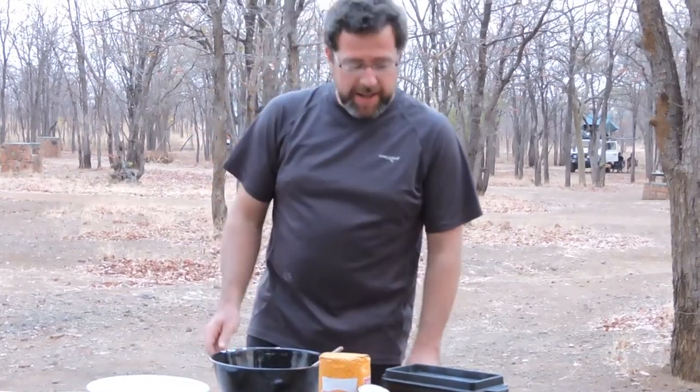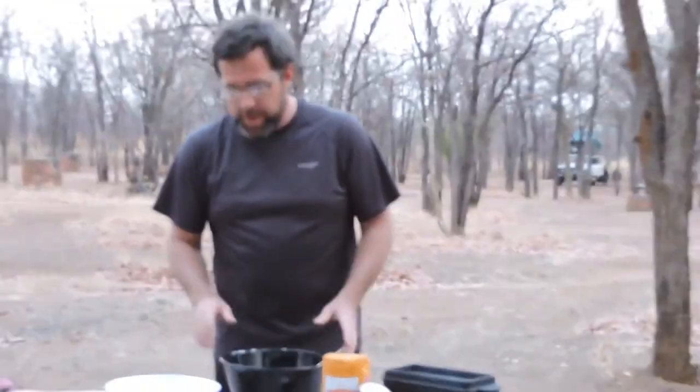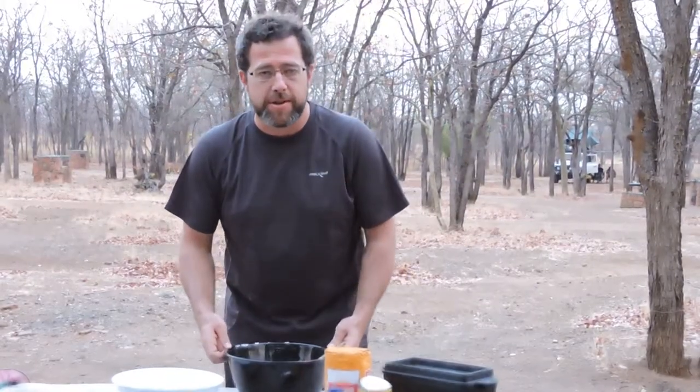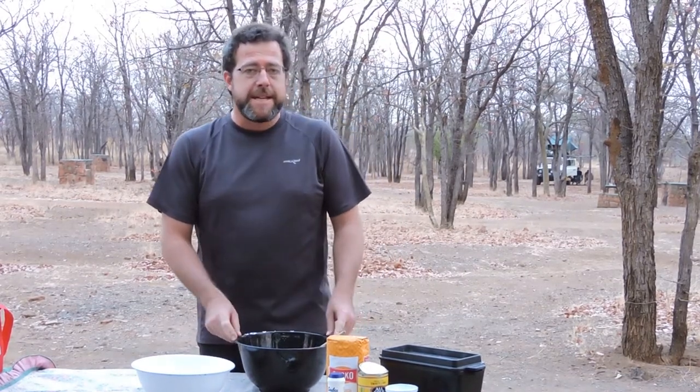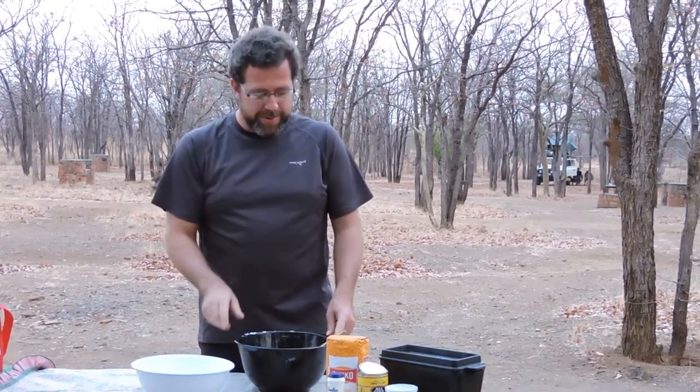I've been asked many a time about this sweet corn sweet bread which I usually make for a braai. This is a recipe I got from a dear friend of mine — thanks for the recipe. It's always a treffer.